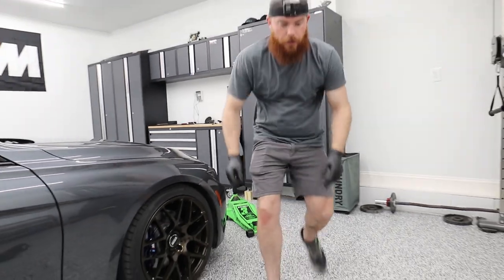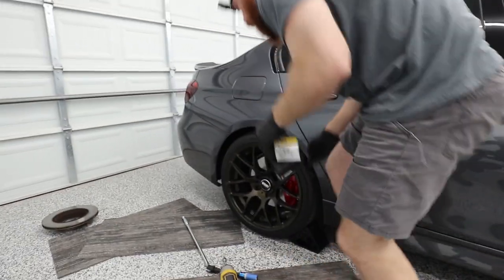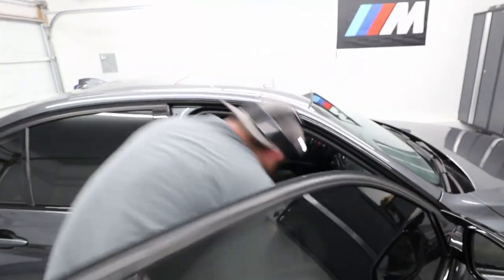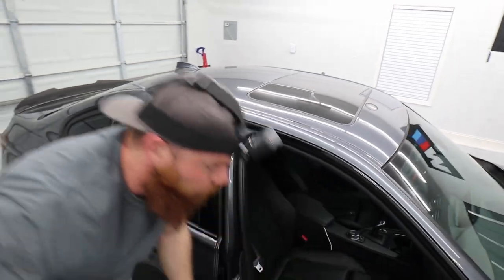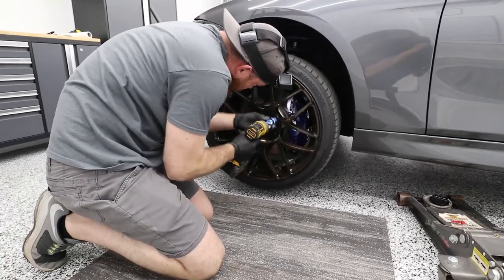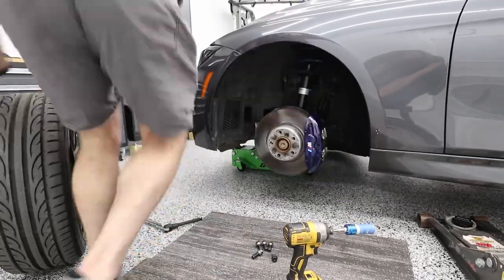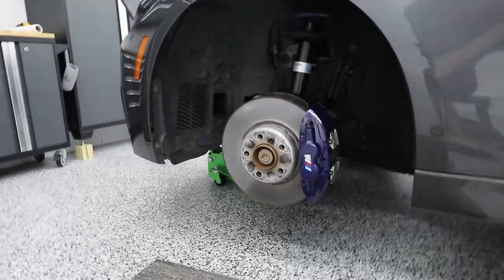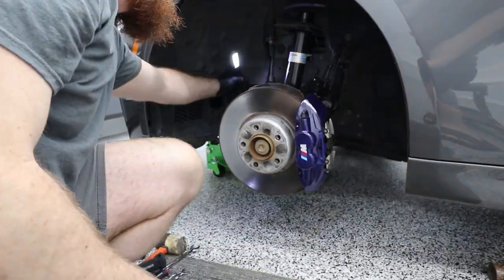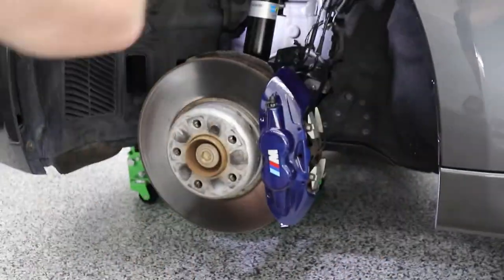We will chock the back tire just to be safe and pull the e-brake. Just need to do one chock. More e-brake.